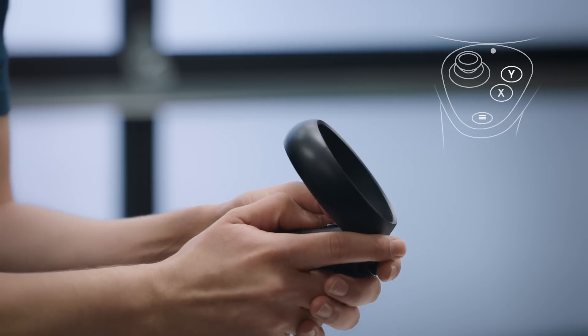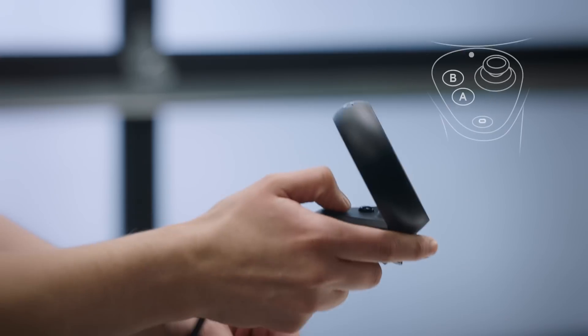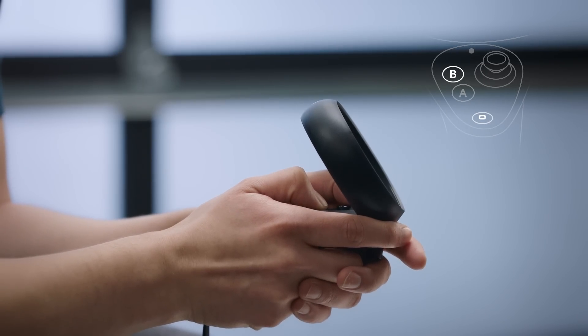Hold the Menu button and the Y button to pair your left controller. Once the light starts blinking, hit Continue and follow the same steps for the right controller — this time holding the Oculus button and B button.